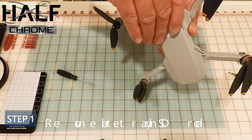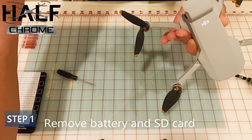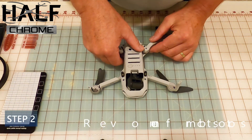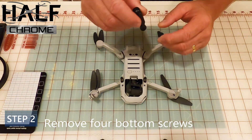Step one: take out the battery and the SD card, make sure you have a good open space to work and good lighting — we had to find some better lighting as we got going. Step two: there are four screws on the bottom that you're going to want to remove. A nice small screwdriver will do the job.